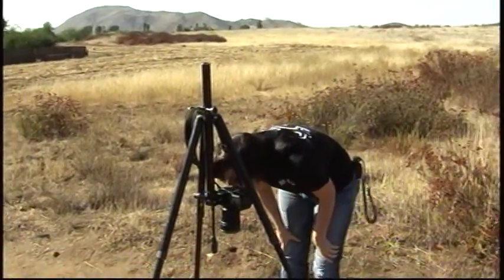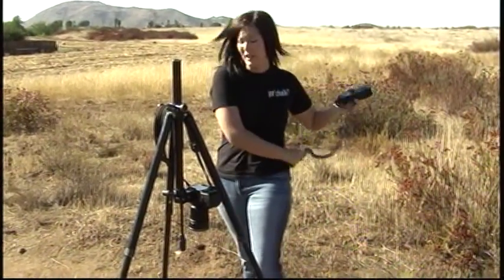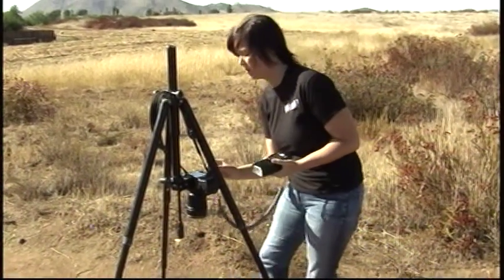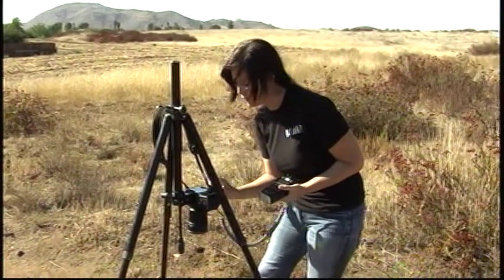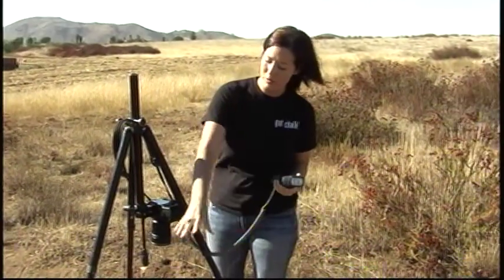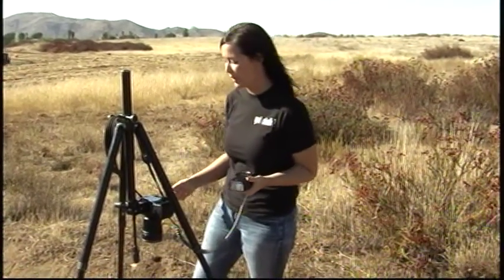Now that we have this orientated correctly, we're going to hook up our flash. When you're going to take photos of your footwear impression you're going to want to take a total of six photos — twice through every leg of the tripod at two different angles.